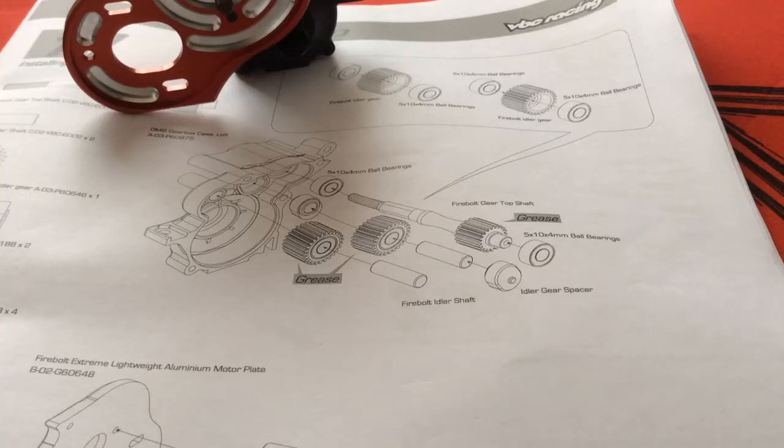Hello everyone, today I'm going to do something a little bit different. I'm going to work on the VBC Firebolt DM2. I just recently picked up this kit and I did a little bit of research on RC Tech, and there seems to be some issues with the transmission and especially the idle gears breaking down, stripping, whatever.